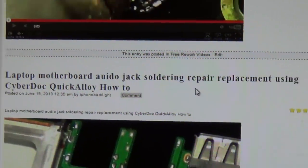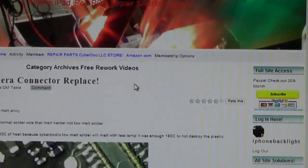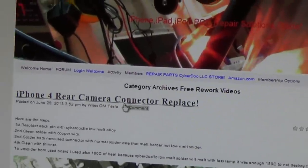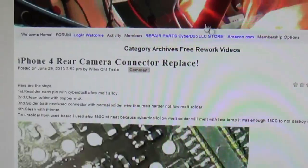Some of the older solutions — maybe for iPhone 3G and 3GS — once retired from the member private paid solution area, will get moved to the free solution rework videos and rework solution page.